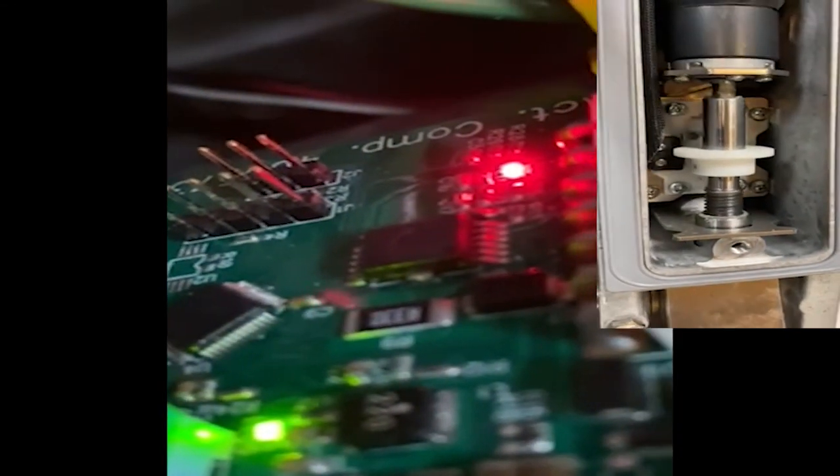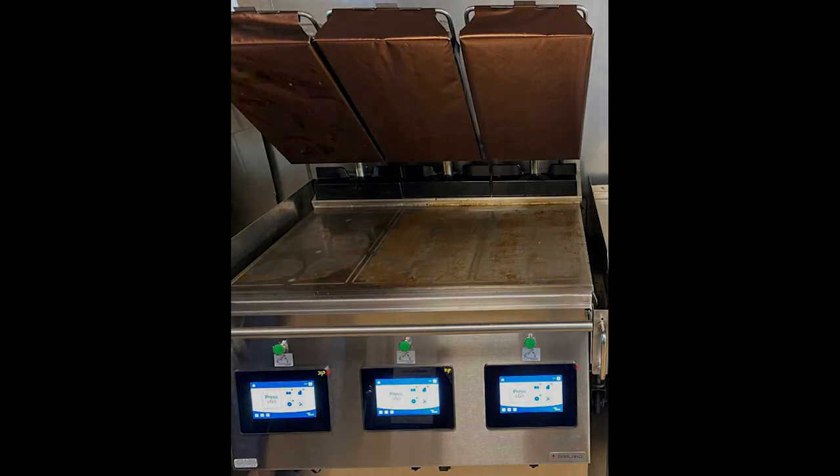We now hear the end of the cook cycle tone. This tone is your early warning that the cook cycle is ending, followed by a sharp beep. The platen will now move up and hover above the product. Notice the bottom red LED light turns off first, then the red LED light on the top left of the motor board turns on, then your lower left green LED light turns off. When the top red LED light turns off and the bottom red and green LED lights turn back on, the platen should be in its fully extended up position.